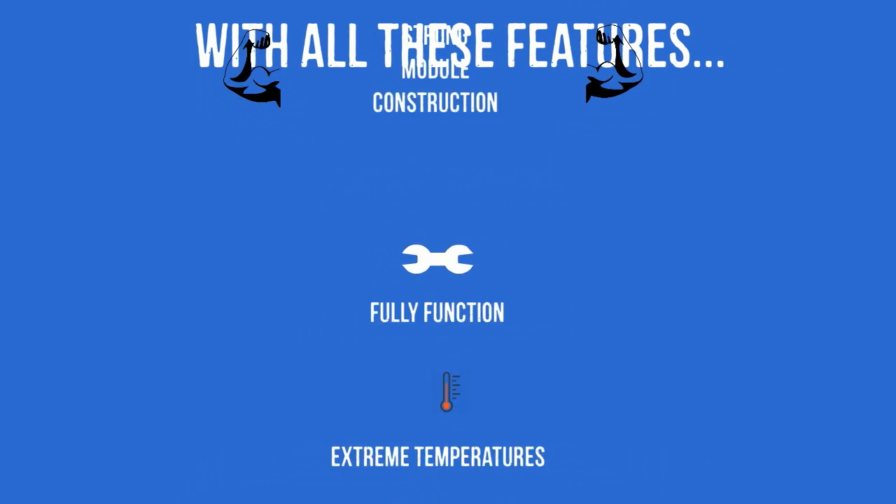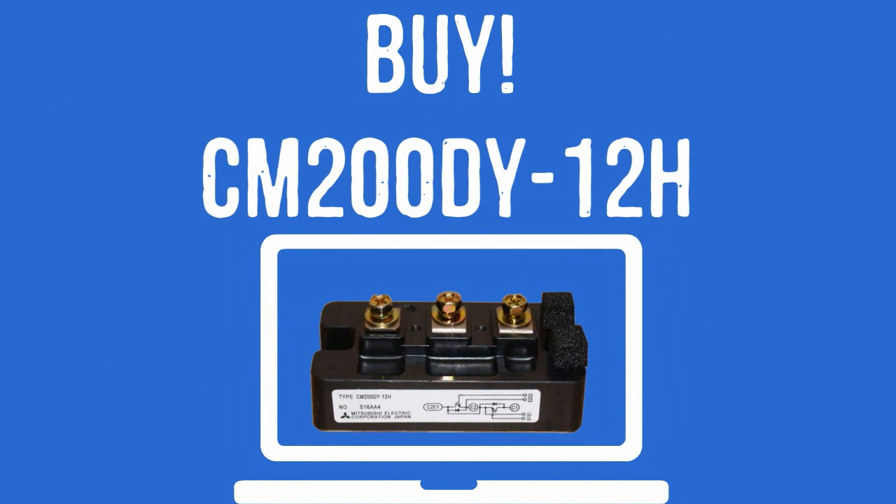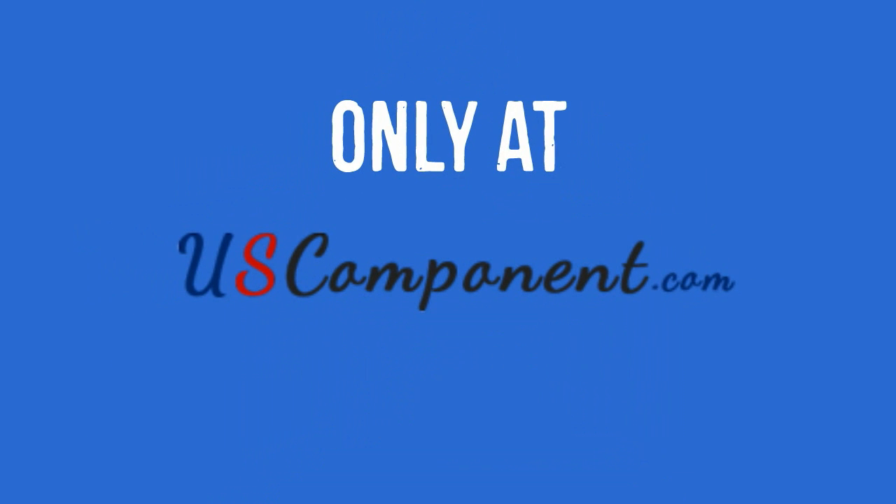With all these features, your AC motors will surely perform better than ever. Don't waste any time — upgrade your AC motors now. Buy your own CM200DY12H only at uscomponent.com.